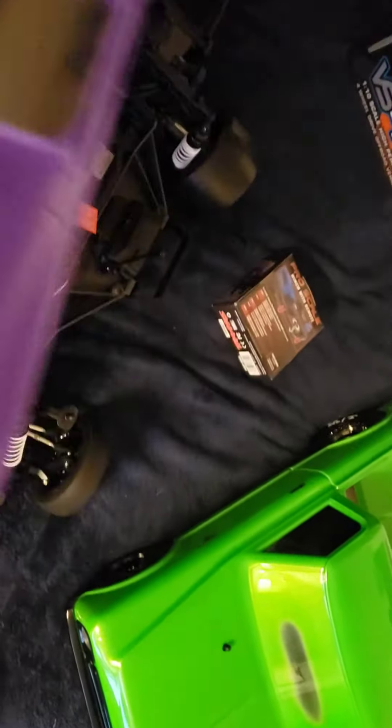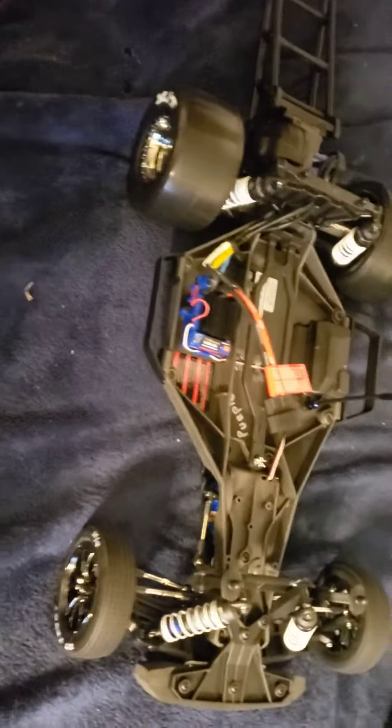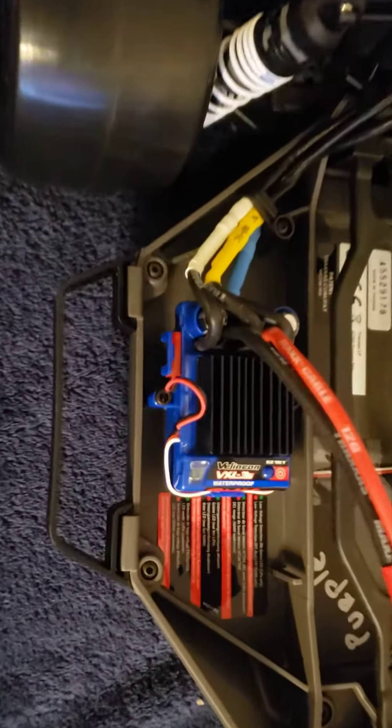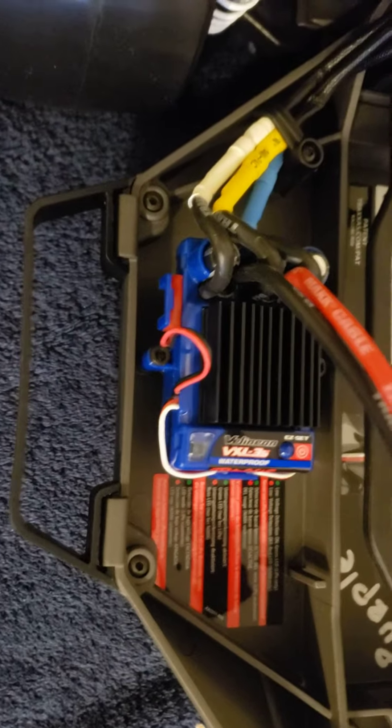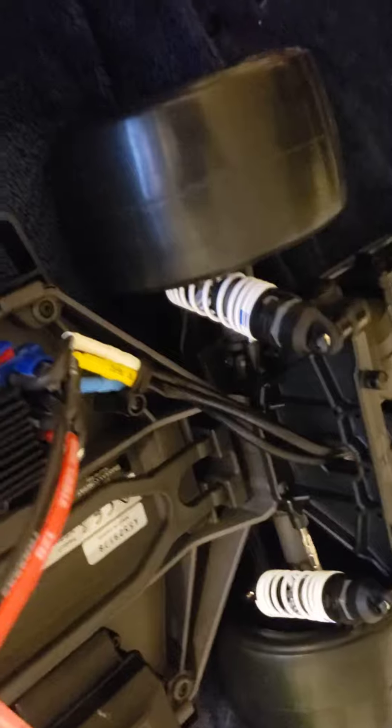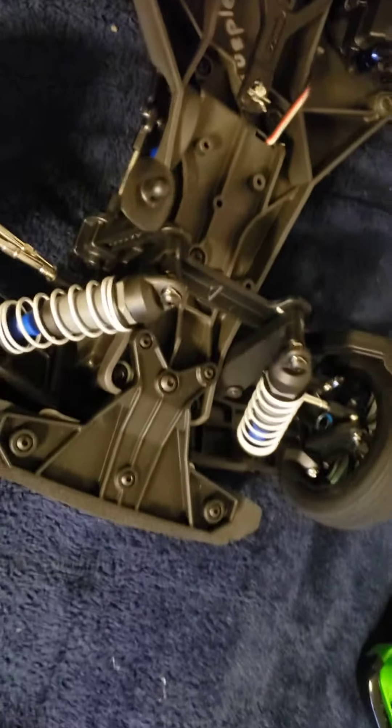This is pretty sick. VXL3S — the Velenium system. Brushless. Look at them tires, boy. Brand new. I can't wait to get them all dirty and rip them up. This thing's going to be awesome.